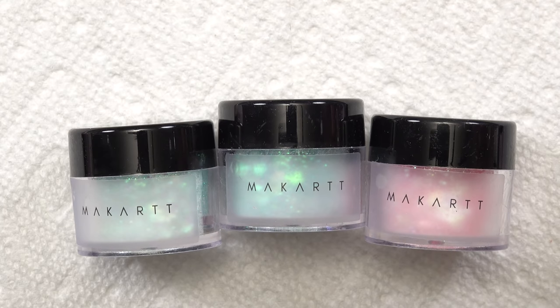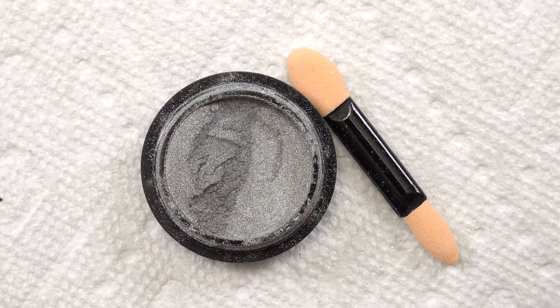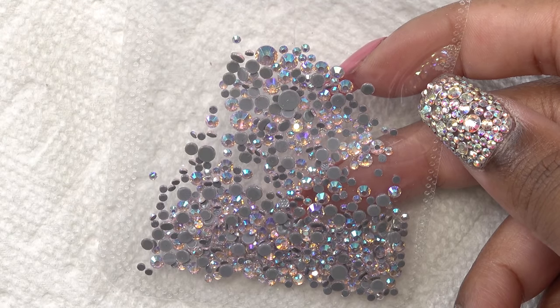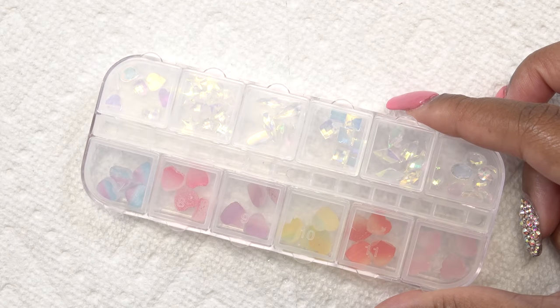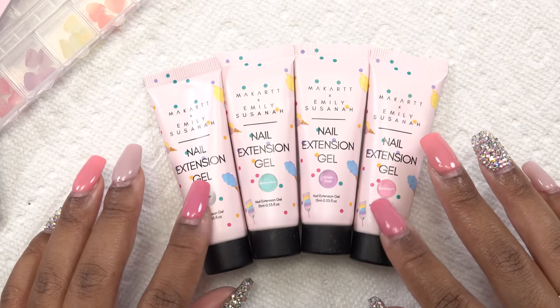It also comes with three glitters — super pretty — holographic chrome powder, pink nail crystals, chunky nail crystals, and 3D heart pieces. Alright, let's get into these poly gel swatches.